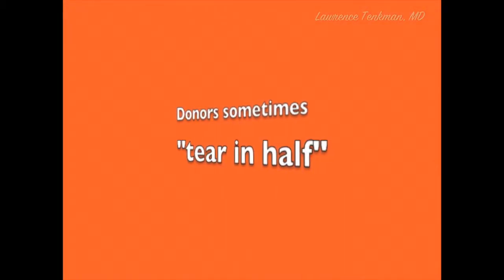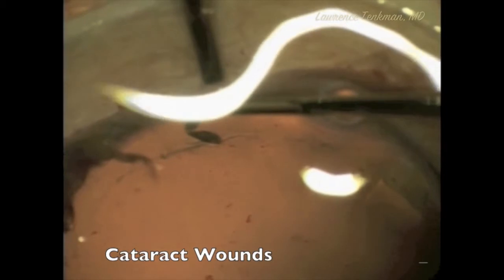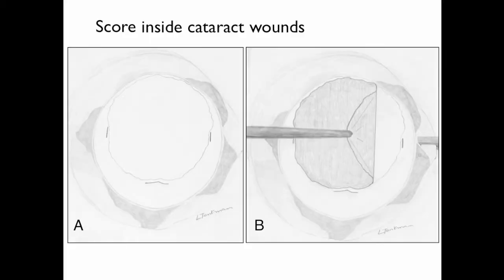So why all the trouble? Why was there tissue loss early on? Sometimes these donors tear in half. Why? Descemet's will not lift through areas of previous cataract wounds — it will tear if you try to lift it. So one solution is to score inside the cataract wounds. There is not as much room to work, but the donor can be peeled in the periphery just like any other case.